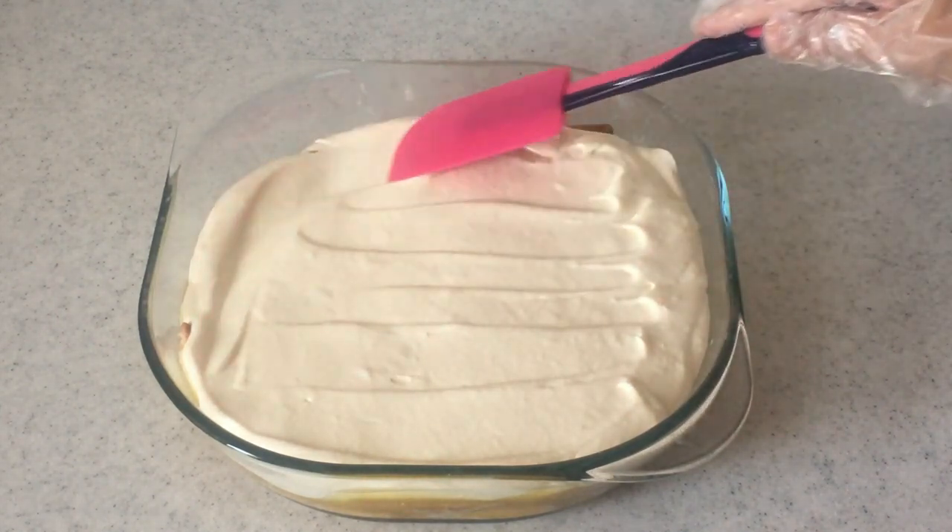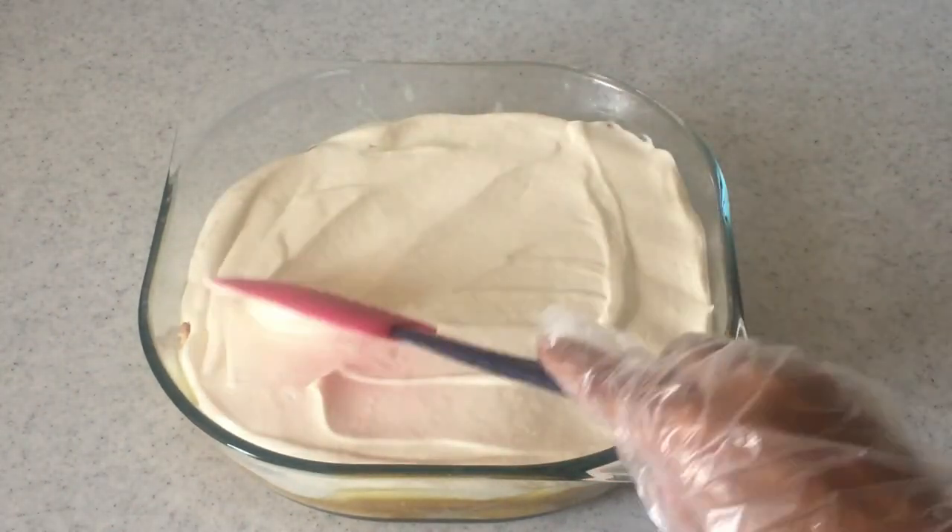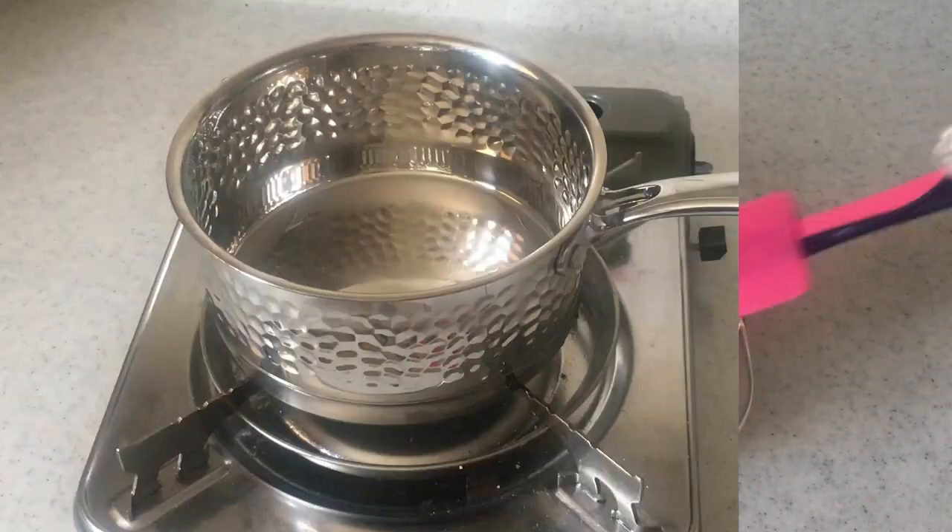Smoothen this cream layer evenly. You can also make the fresh cream layer a little thicker if you want.